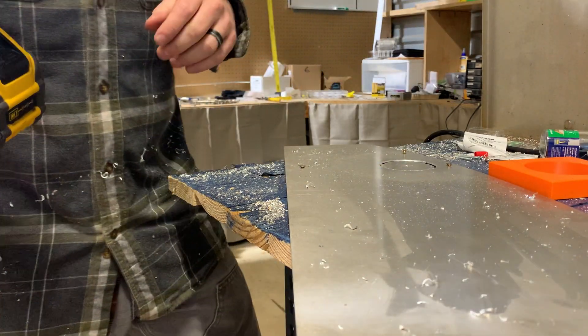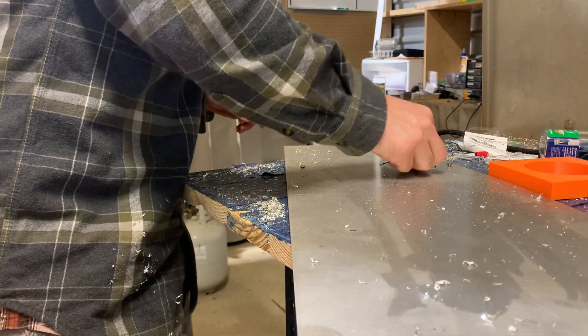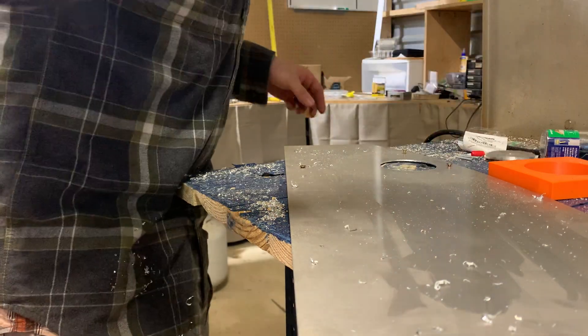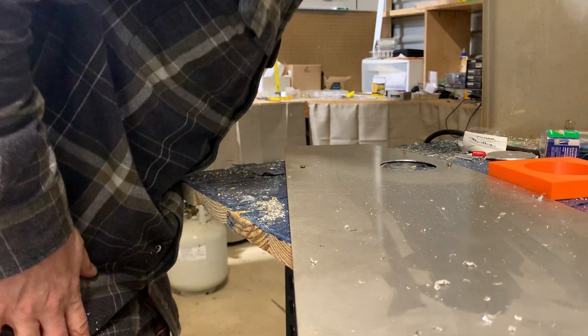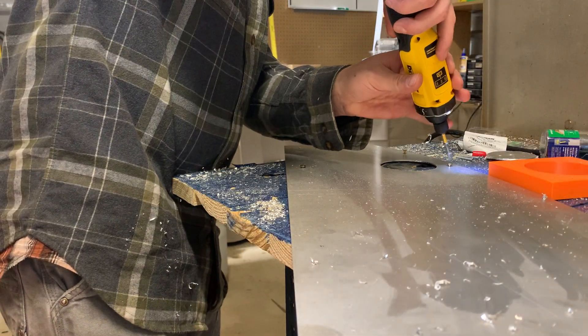Horrific. Horrific. I would not be thrilled if that was the final hole in my panel. Fortunately, it's not. So we got our hole cut out.